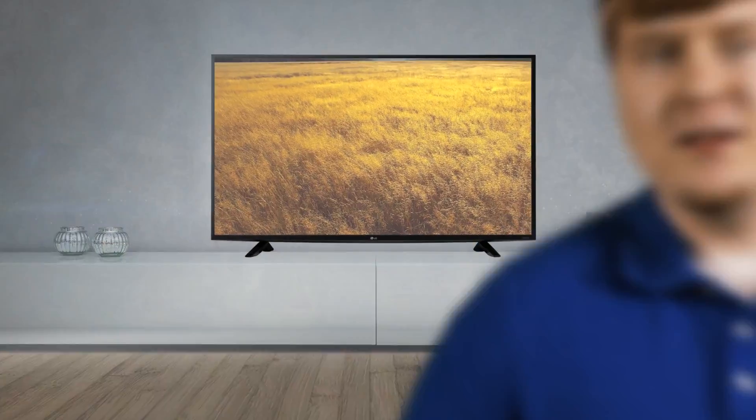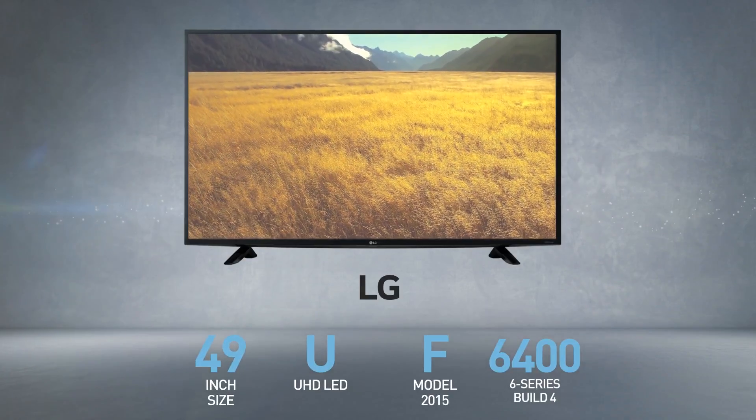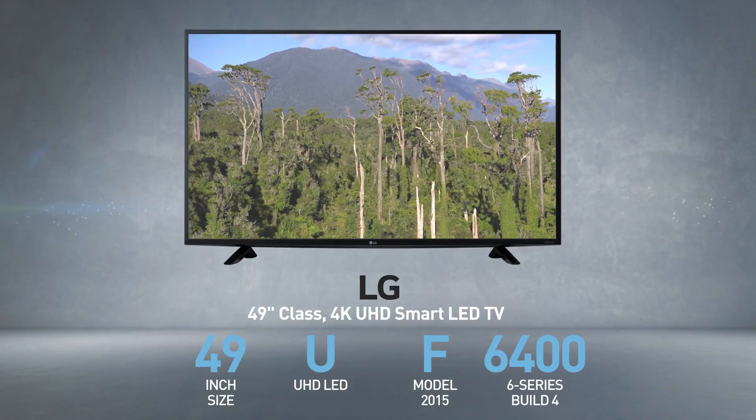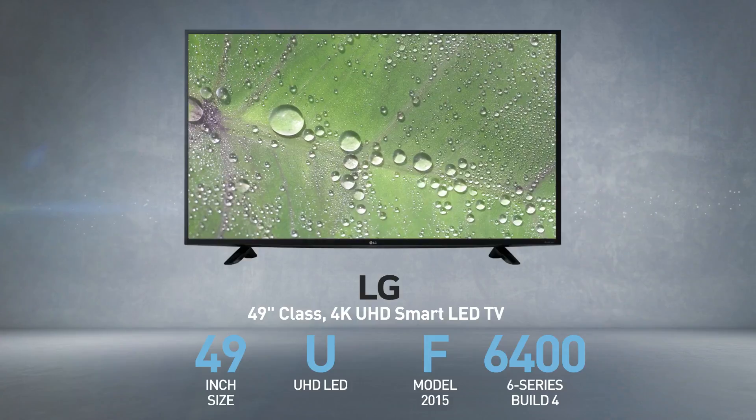I'm Dave from Best TV4U. In this spec review, you'll get all the details you need to make a smart choice when buying this LG model. The LG 49UF6400 is also called, among other names, 49 inches class, 4K, UHD Smart LED TV.